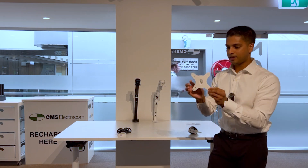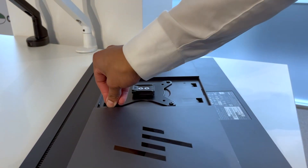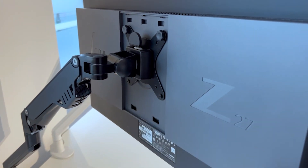The VESA plate comes with four screws which you can attach to most monitor arms, and that simply slides in place and allows you to display your monitor.